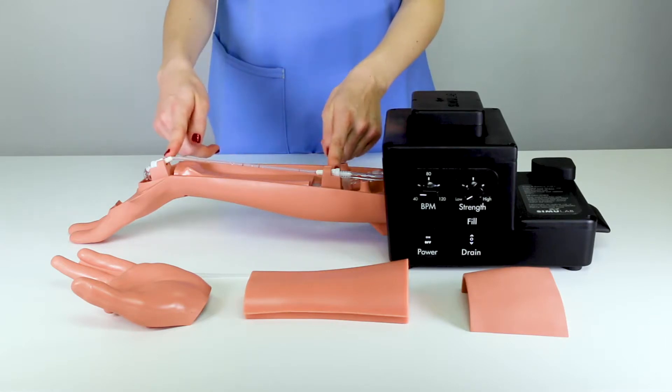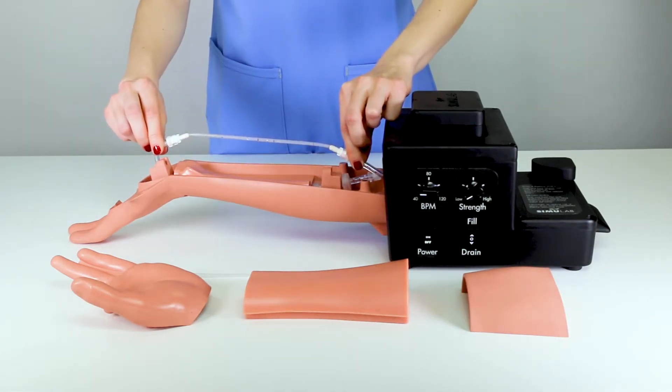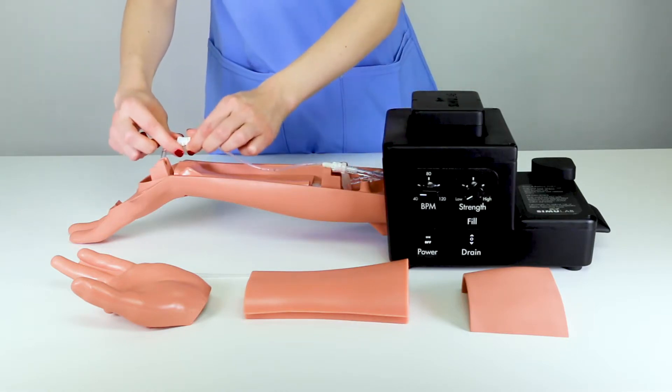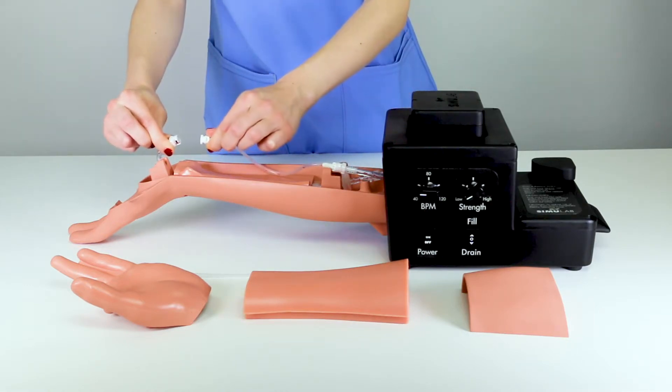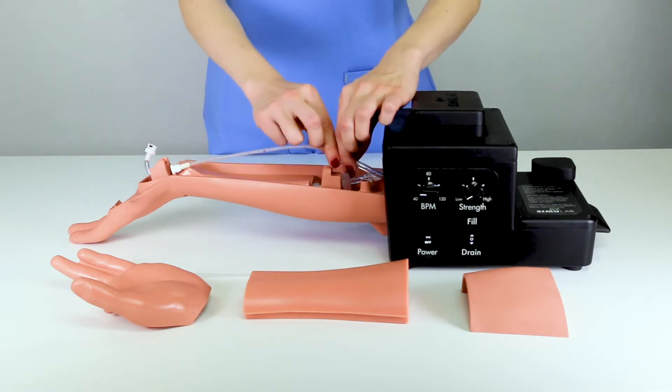Remove the artery from the stands on both ends of the arm. Detach the connectors by twisting counter-clockwise until a small click is heard and felt, releasing the connectors, and repeat on the other side.